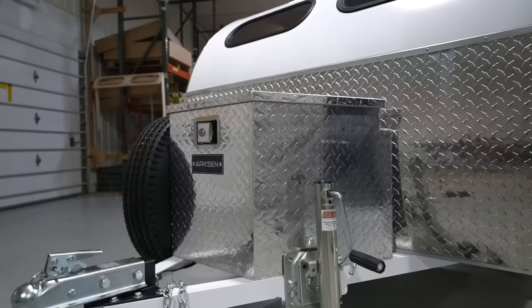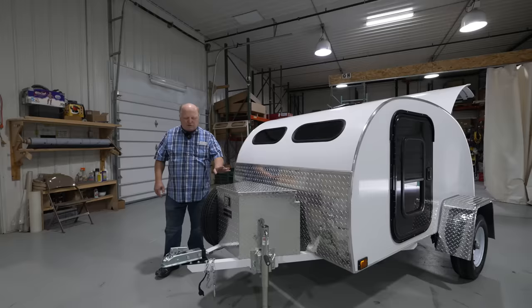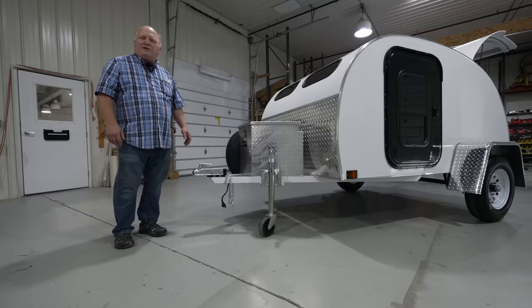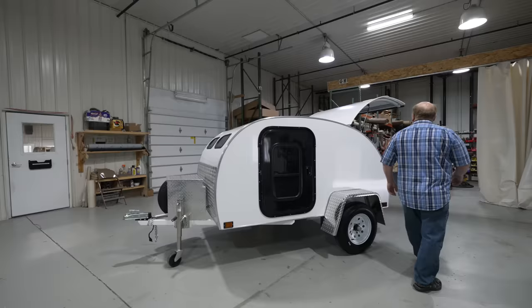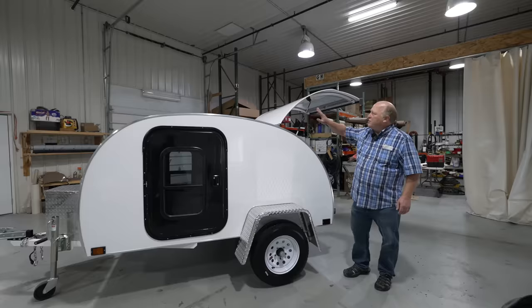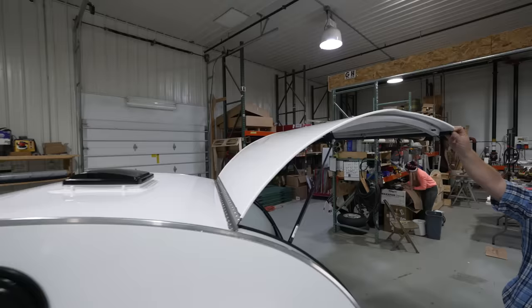We've added some options. This one has the front storage box, the diamond plate front for stone damage, the stargazer front windows, and also the spare tire. We offer different size couplers, so you can match your other trailers — a two inch or an inch and seven eighths coupler. The sidewalls and all flat surfaces are made out of that corrugated core with the aluminum skin. The curved surfaces like the hatch and the roof are made out of a thinner material that has a solid core.